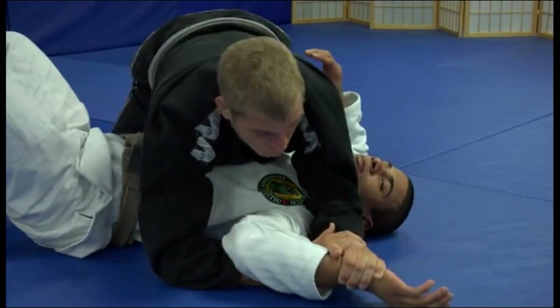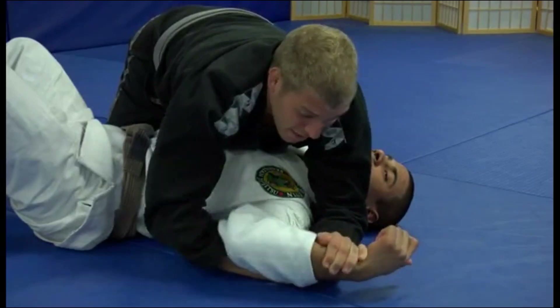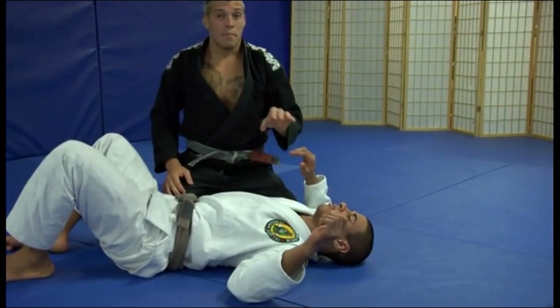Now, with some guys when they're super flexible, if you don't have a good grip and you're just going, they'll just keep kind of fighting in there. You see their elbows keep getting twisted and twisted and twisted, and it's just going to be a never-ending battle.